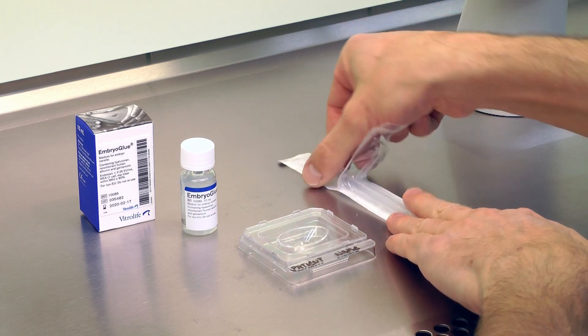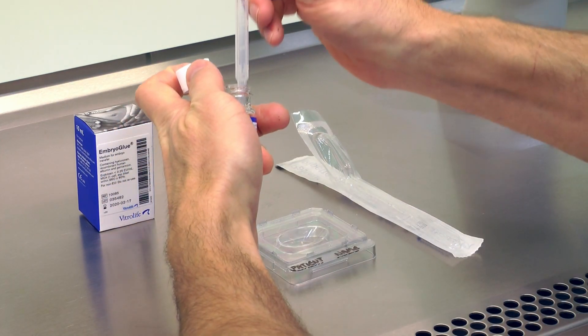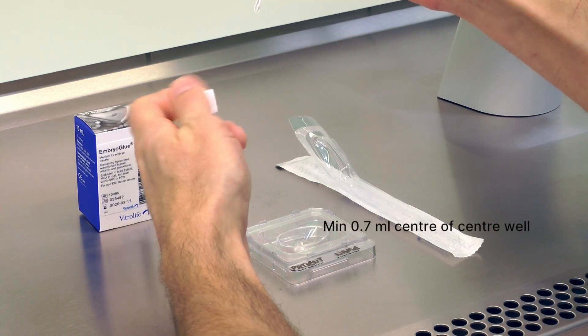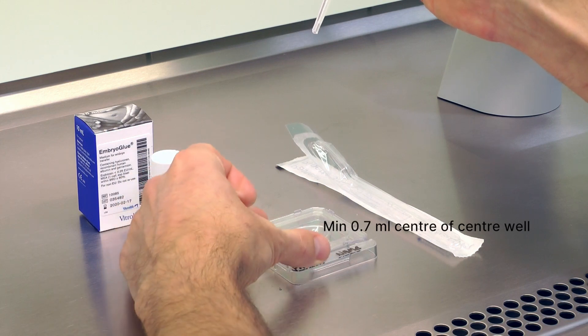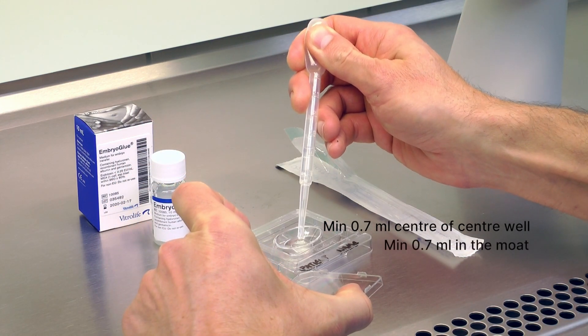To prepare an embryo transfer dish with Embryo Glue, aliquot a minimum of 0.7 ml of Embryo Glue in the center of a center well dish and at least 0.7 ml of Embryo Glue in the moat of the center well dish.